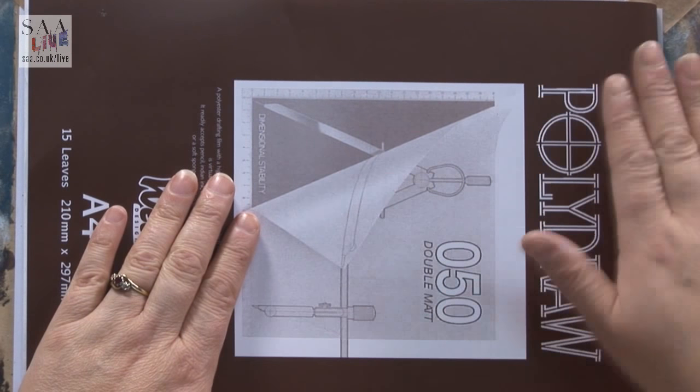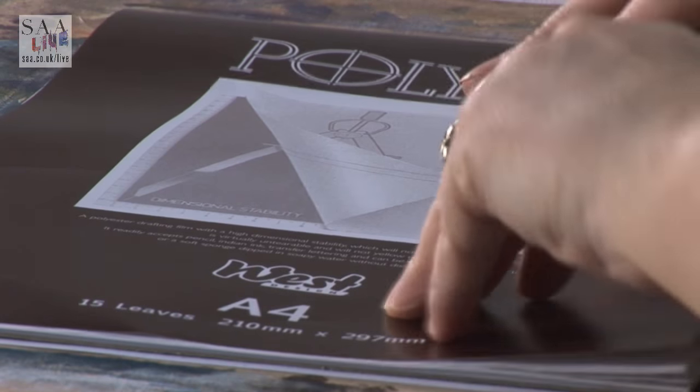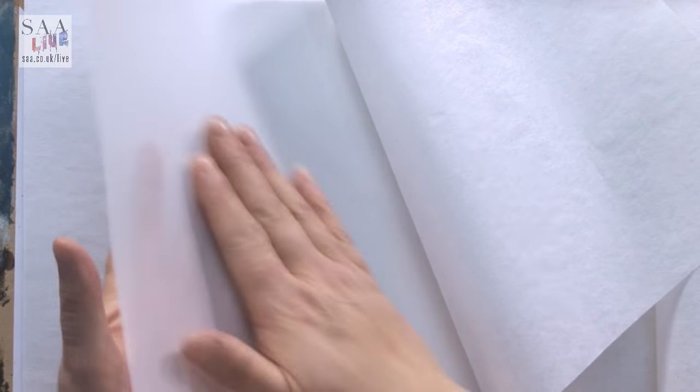Drafting film is a really smooth surface which architects and illustrators use to be able to build up layers. It says here: will not tear, will not yellow with age - so that's great. This was really nice because you also get these leaves which protect the sheets of the poly draw, so you can draw on and then use these to protect.